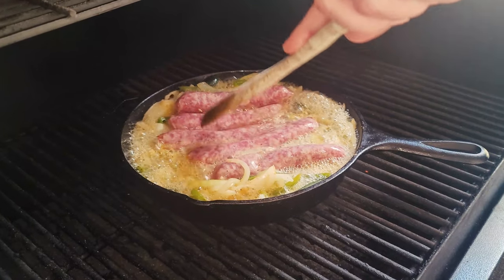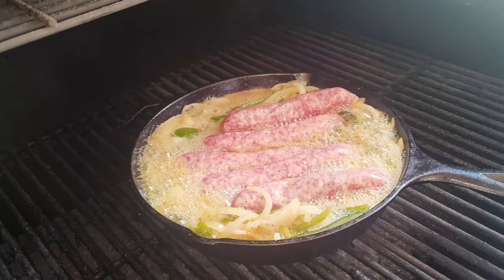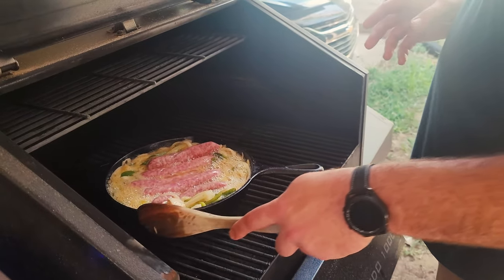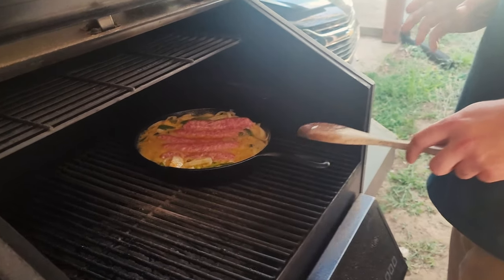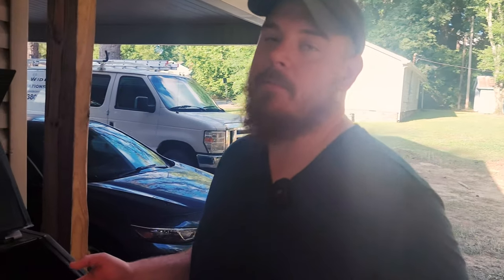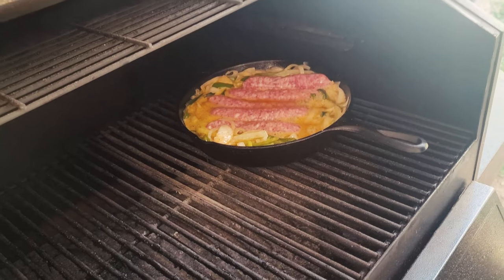You want the liquid level high because with the uncovered lid the beer is going to cook down. Don't worry about the alcohol — it's going to cook all out. Now that the skillet is already hot, I'm going to move this over to the side away from the fire pot. I want to give these brats time to cook and let the peppers and onions pick up that smoky hickory flavor. We'll come back in 10 minutes.